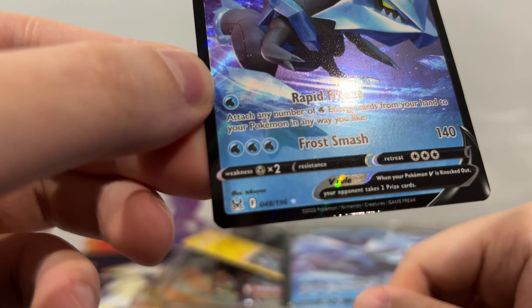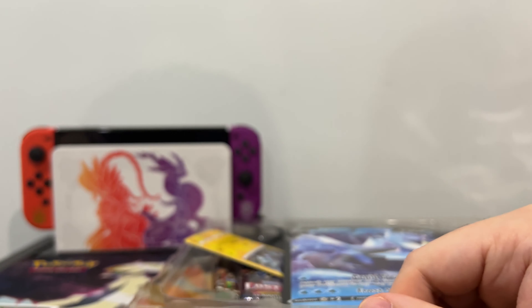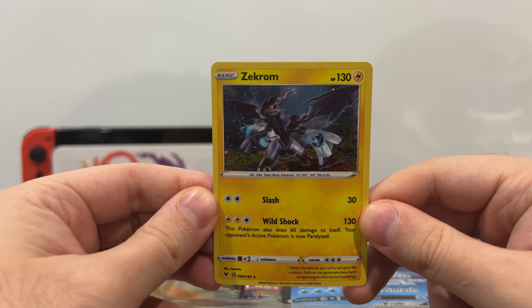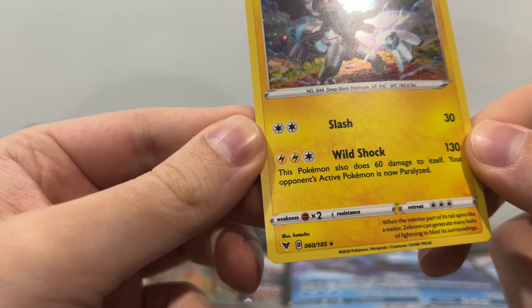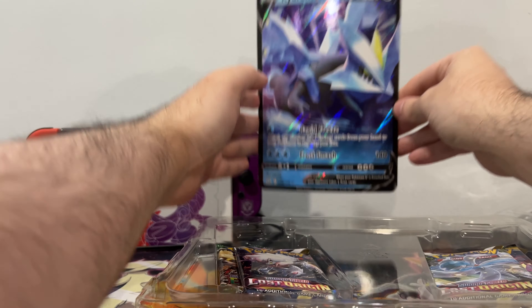This is not a promo card — it is technically in the set. And then here we have Zekrom in all of its glory, with Slash and Wildshock, also not a promo card, just a member of the 150 other cards.